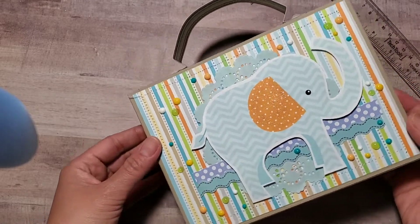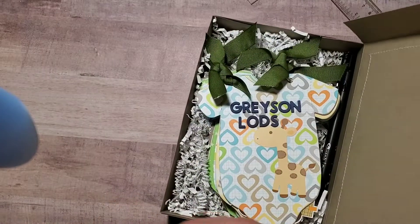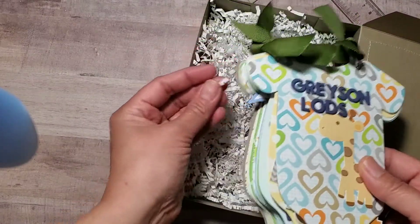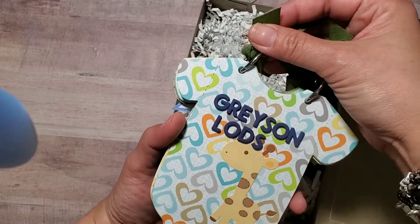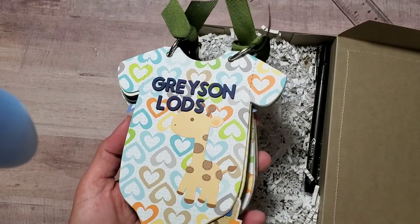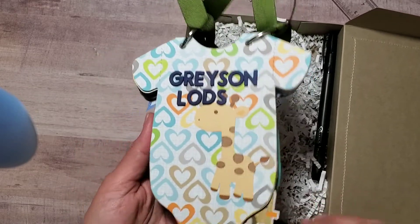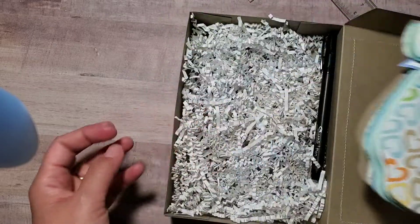Here is the onesie album — I've had this die maybe since 2009. I'm going to try to find a link for it if it's still available and put it in the description box below so you can get it.